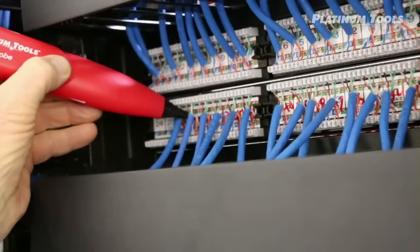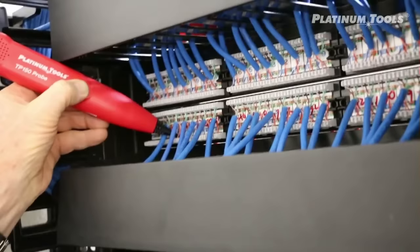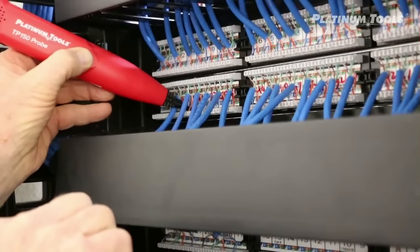Not that one, not that — it's this one here. There it is, right on the pair — pick it up. See that, that's dead, that's dead, that one's alive. So there we go — that's 45, that's what the panel says. Now I'll go back, punch down my jack, and label that wall plate port 45.